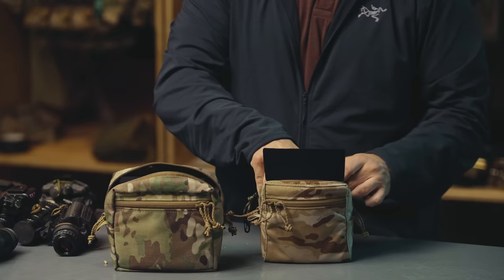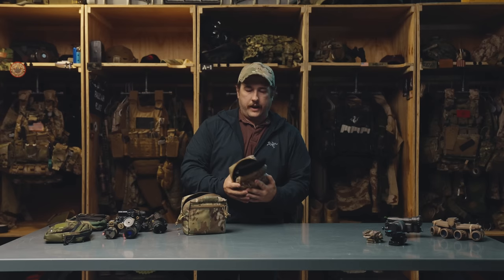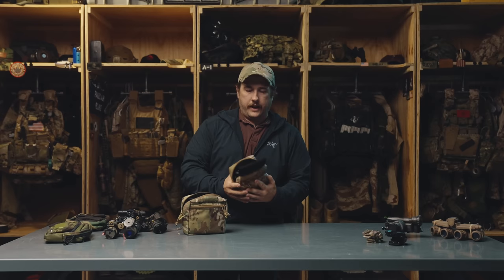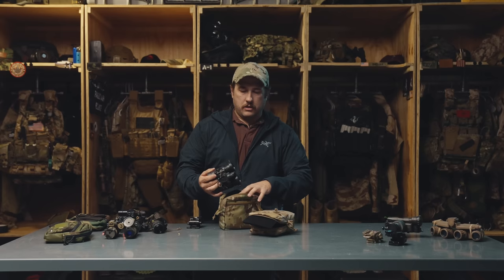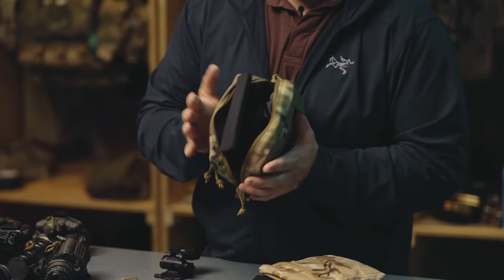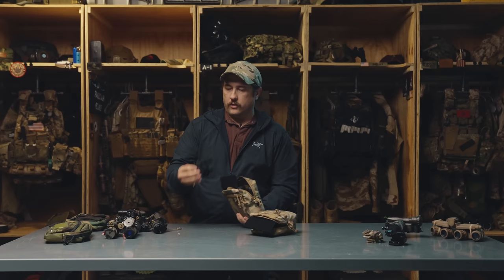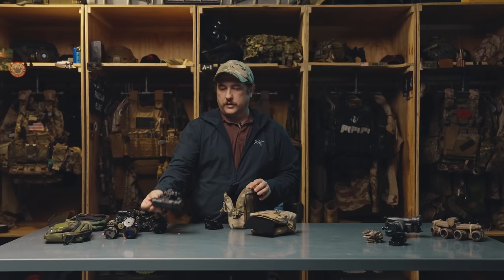PVS-31s - another pretty prolific night vision goggle. These fit inside a small, but something to note is they are a little taller, and you will feel a little bit of pressure, though they will fit. Personally with 31s I prefer to use a medium, because I can actually spread the tubes out a little bit and make the goggle lie a little flatter, which takes some of that pressure off the mount. I feel more secure with them spread out, and I can still store my mount inside as well - plenty of room for both the mount and the 31s in the medium GP.